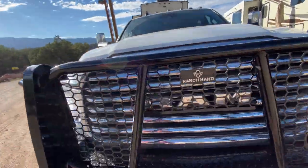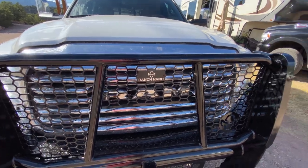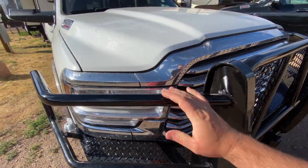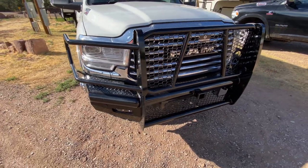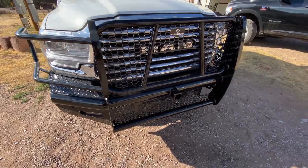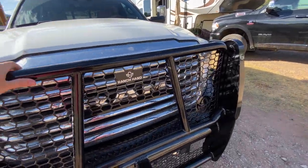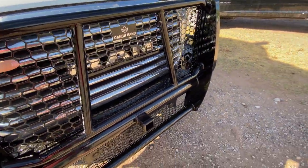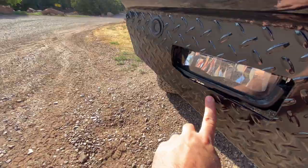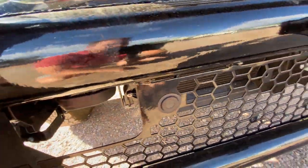Hey guys, it's John with Long Haul Lifesavers. Today we got a new bumper — it's all fixed and back. We had it installed at a shop down the road. Normally I would put something like this on myself, but being in an RV park we don't really have the tools, so I had them go ahead and install it, get the bolts tightened, and then I went ahead and did the wiring for our front sensors and fog lights.